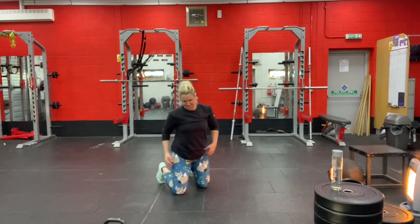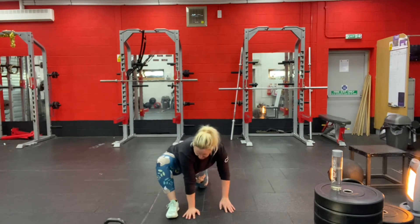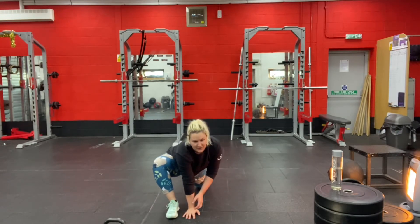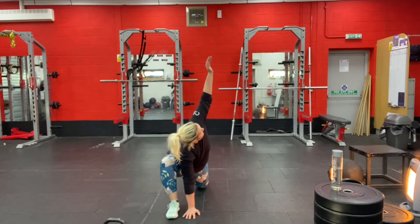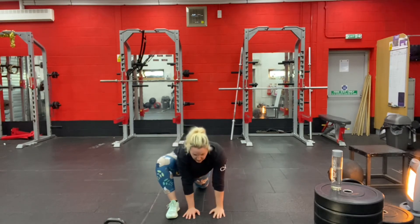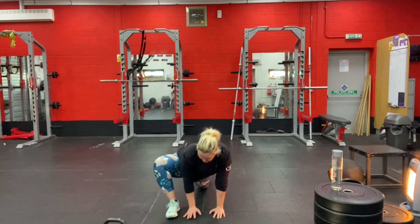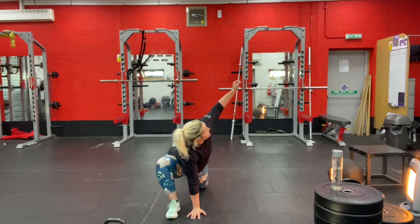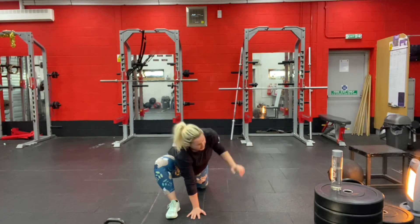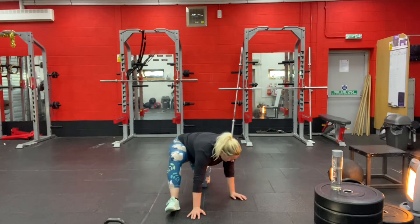Switch legs — step forward with your opposite leg. If you step forward with your right leg, put your right hand on the ground and reach up with your left hand towards the ceiling. Bring it back down, let your hips sink down towards the ground. Do that one more time: push down on your right palm, follow your left palm up to the ceiling, then bring it back down to the ground.